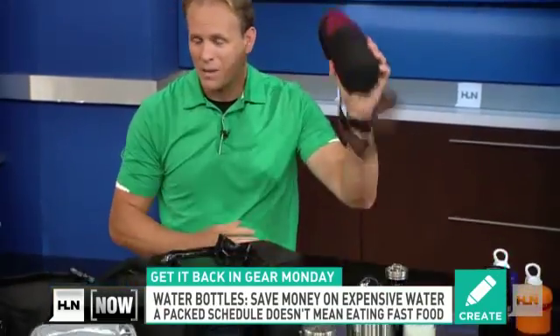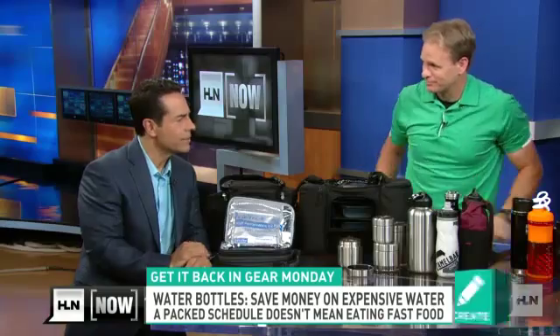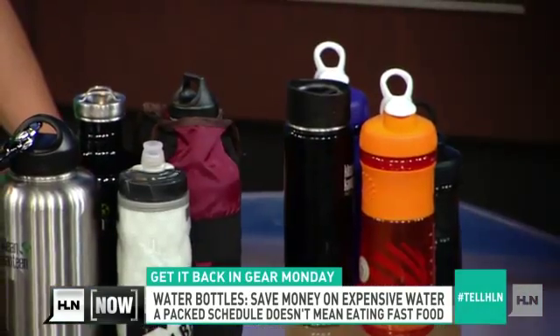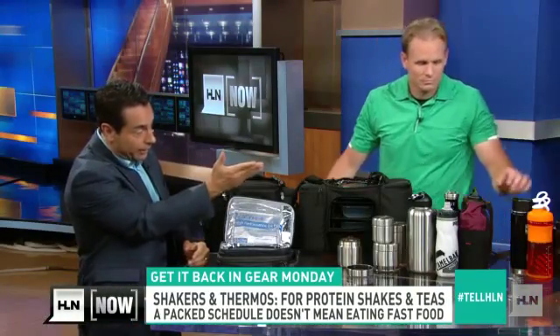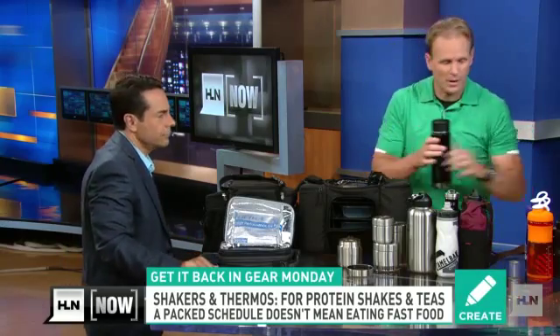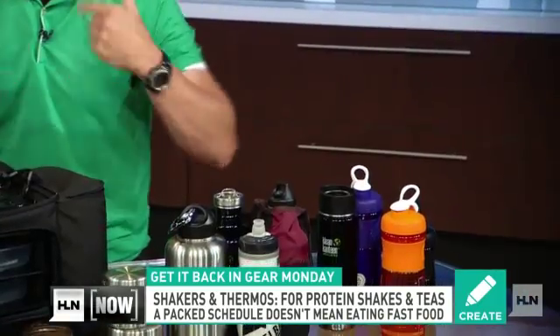If you want to look stylish, there's a little water bottle holder right there. Stay hydrated, and you don't have to buy plastic bottles. Last thing — you've got shakers down there because sometimes we want a little something more than water, like protein. You can shake it up for a nice drink. And right here you've got your coffee mug or thermos — put it in your bag and it's a quick, beautiful meal replacement in the middle of the day.